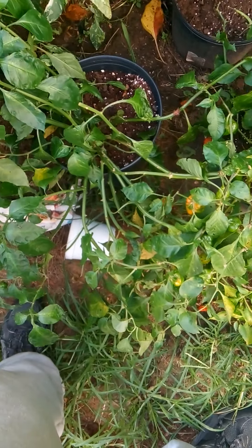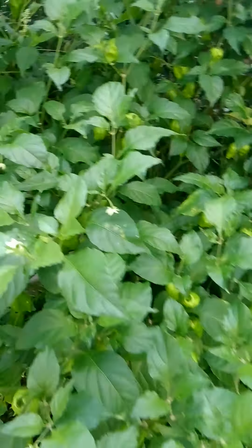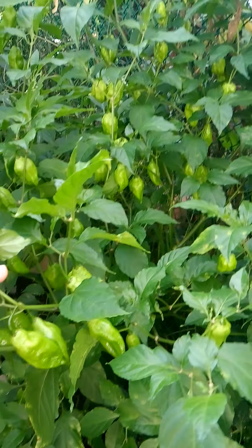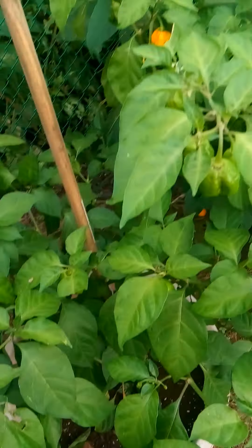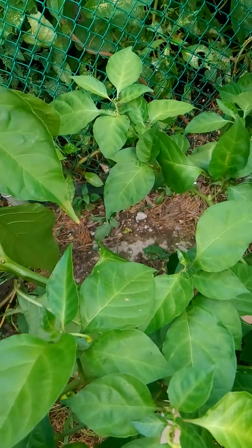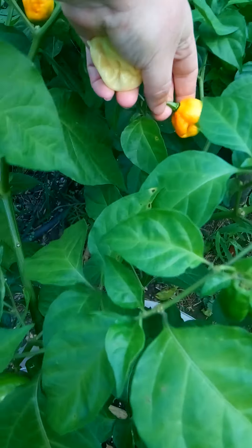This is another one of my plants that kind of got screwed over by Isaiah. If I show you from here, you'll get a much better idea of just how many peppers it puts on. And this is my yellow Reaper — even though it doesn't have any correct shape pods. Well, there's one.